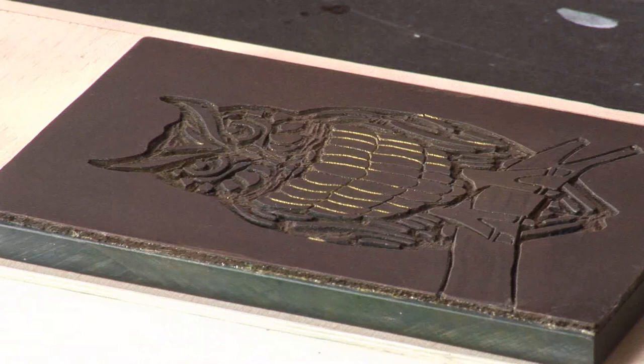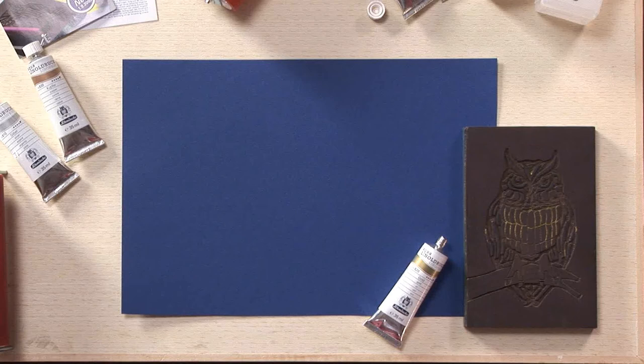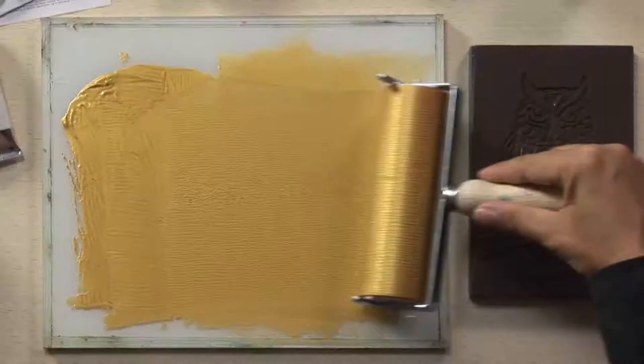For my print today, I have chosen the effect shades, for example Gold, to show you the brilliant results of Schminke Lino Print. I have chosen a yellow kind of color.